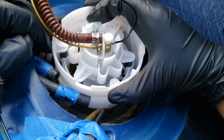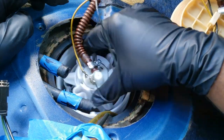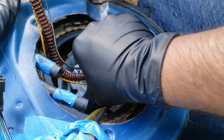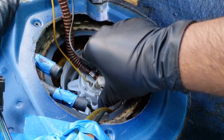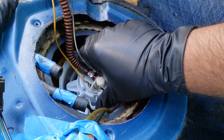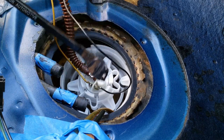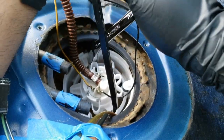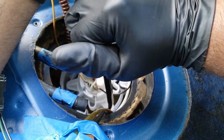Next, bring the reassembled new fuel pump back over to the fuel tank and place it in the housing, turning it until you feel it fall into the locking mechanism. Now grab your homemade special fuel pump tool and repeat the same process as at the beginning of the video, but turn the pump clockwise this time until you hear it snap into place.